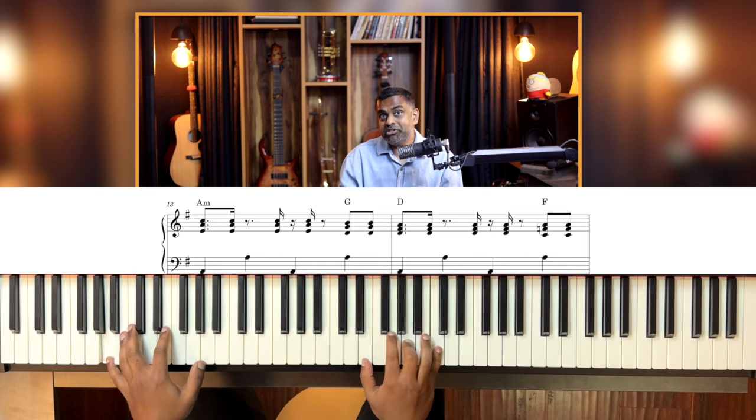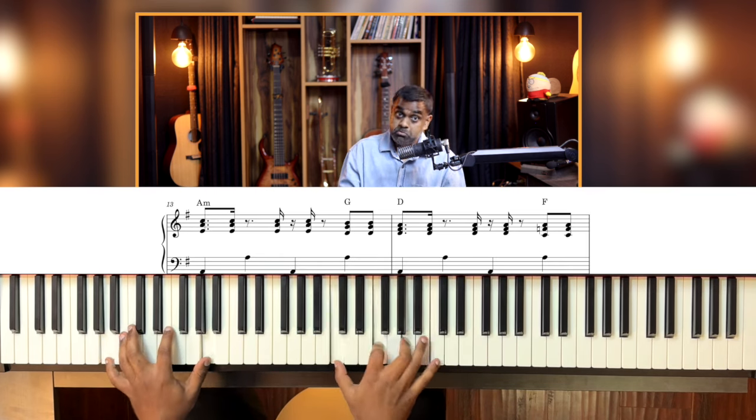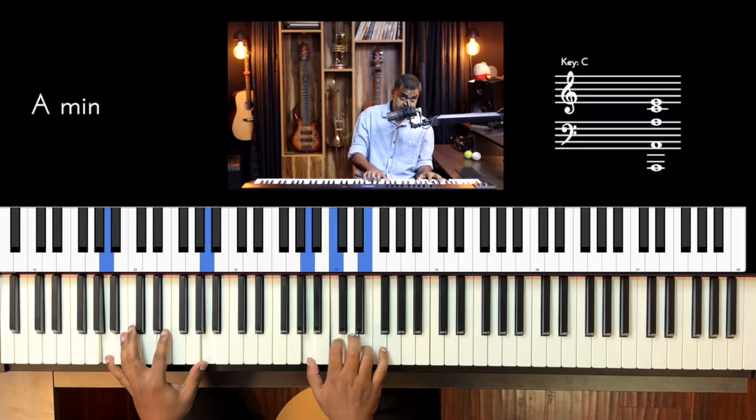F new inversion, D new inversion, descending A — continuing the endless descending pattern with the rhythm applied.